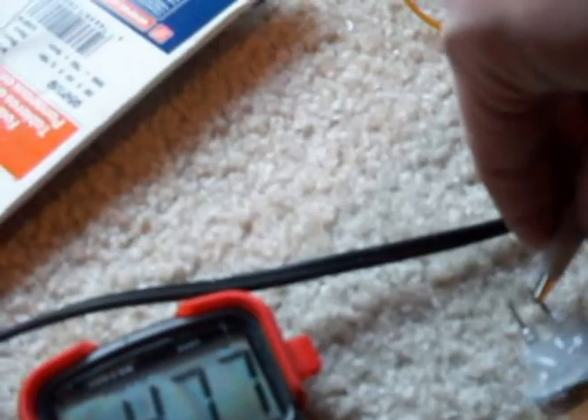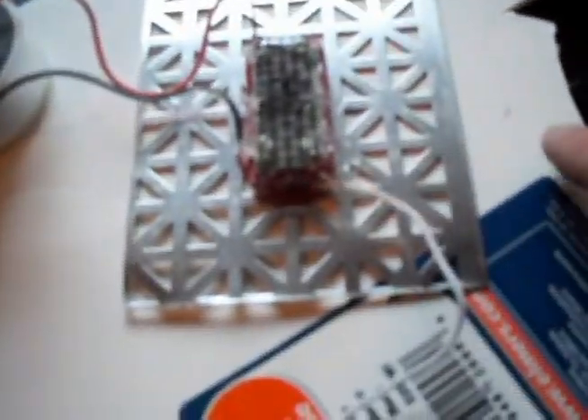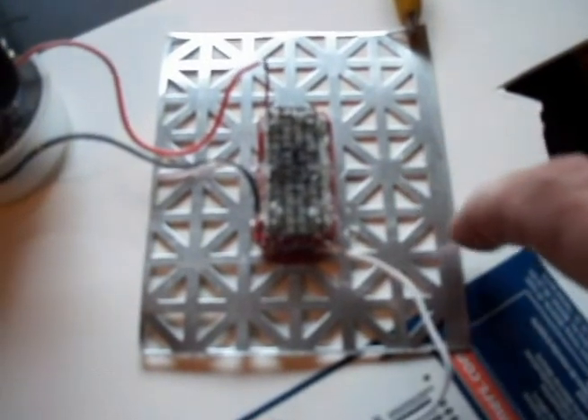Now what I'm going to do is take the other end of this. The coil is picking up the AC voltage from this plate.